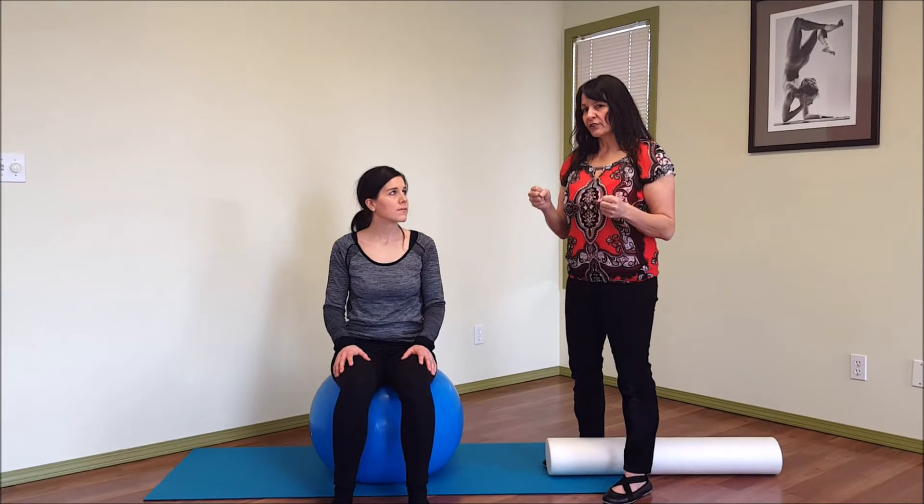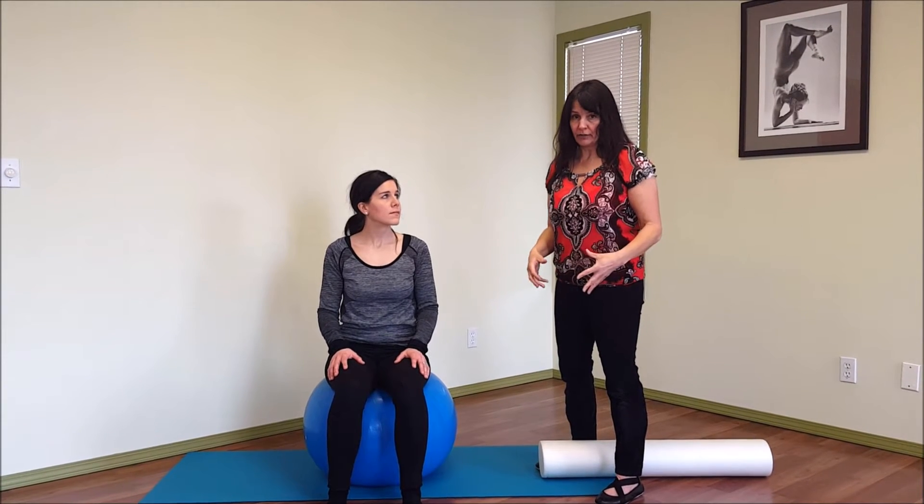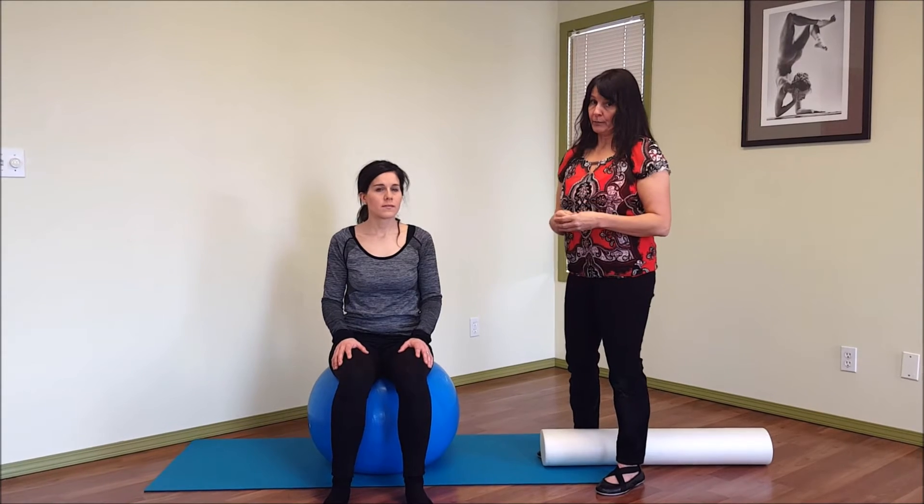I have Sarah here demoing — you're not going to see a lot, but she's on a ball. Because it's round and pushing up underneath her perineum or pelvic floor, she might be able to feel something a little bit more when she activates. When you're inhaling, you want to feel the pelvic floor kind of lengthen or lower, and when you're exhaling, you want to feel it lift up a little bit.